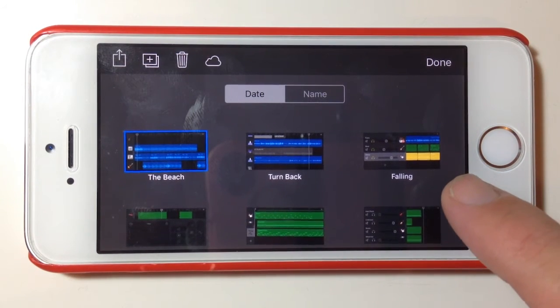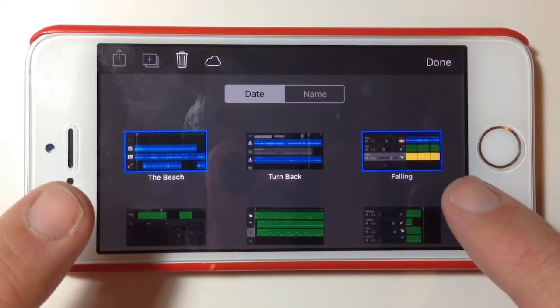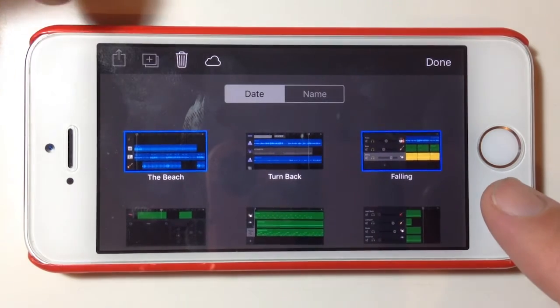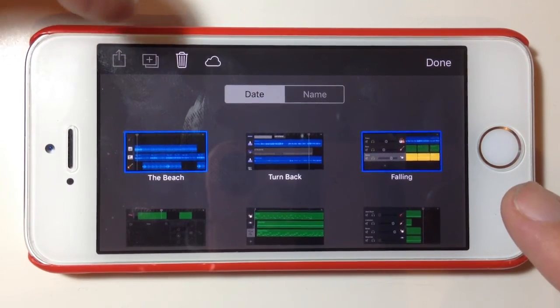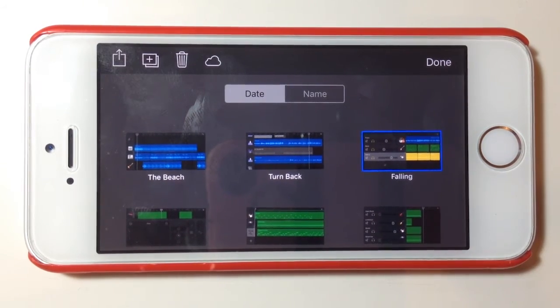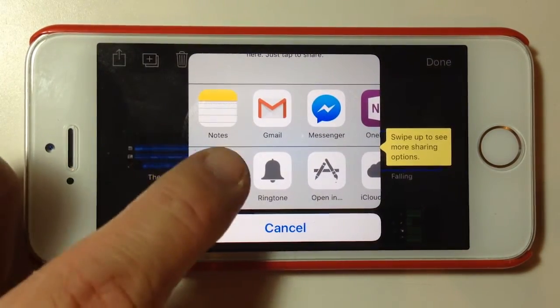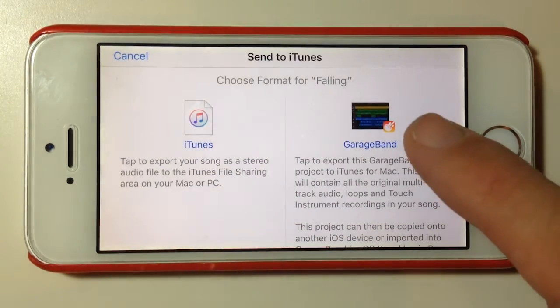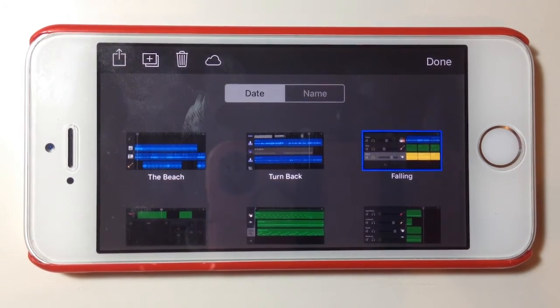Now I'm going to select another song and export it as a GarageBand file. If you've got two different tracks selected, you'll notice the export options are greyed out — you can only export one track at a time. So I'll unselect The Beach and just have this track called Falling. We'll select the Export button, scroll down to iTunes, and this time select GarageBand as our destination. There are no other options because there's one generic GarageBand file format. That file is now sitting in the app's file sharing location. Let's jump over to the PC.